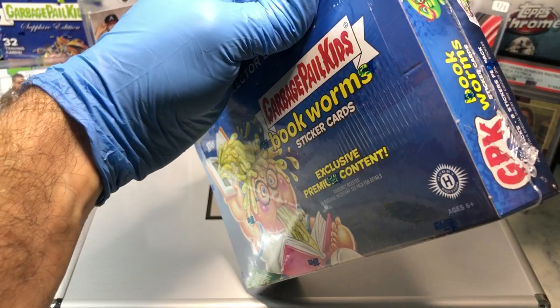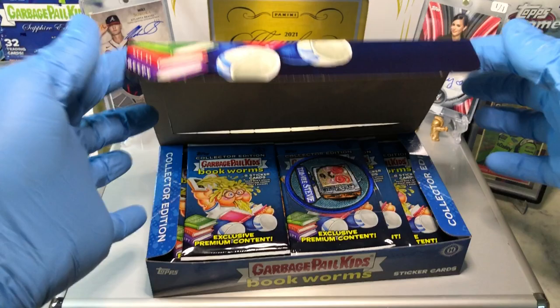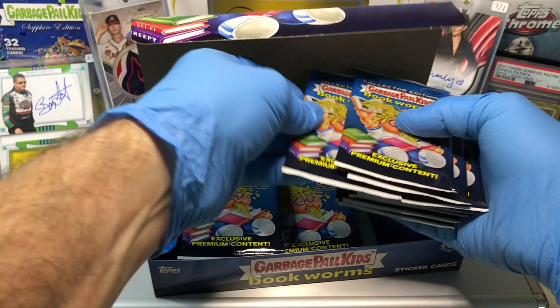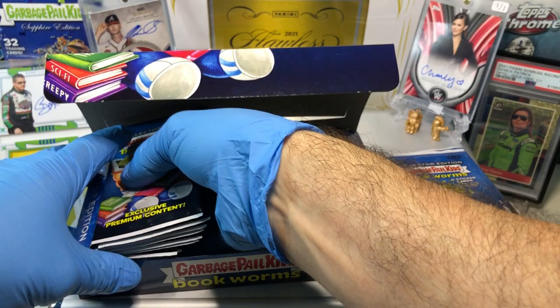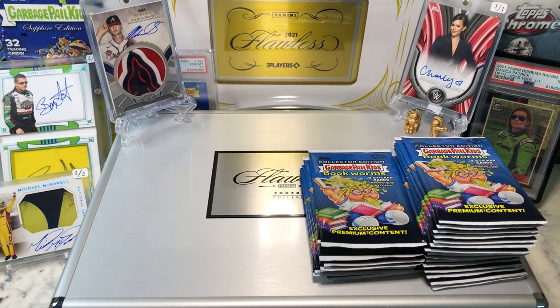All right, let's get the show on the road and see what we get. Love me some Bookworms. And our patch is a TV Stevie. Pretty cool, digging the TV Stevie. I think I made my second set already. Nice. And I'm almost completed my Blue Parallel Master Set. I'm excited about that. Just need a few more B cards and I am good.